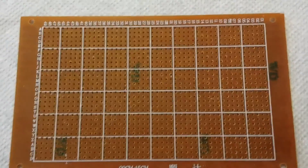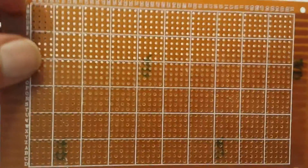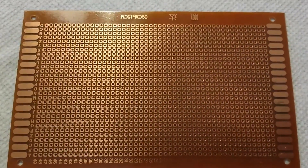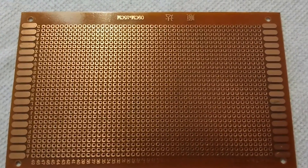I bought a bunch of prototyping boards on eBay a while ago. They're 3.5 inches by about 6 inches. I don't remember how much I paid, but they were not expensive, and you can see the country of origin clearly marked in the margin. The holes are drilled with the standard 2.5 millimeter spacing.